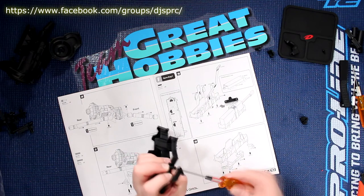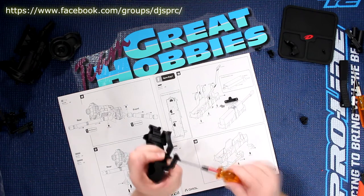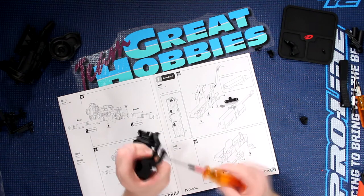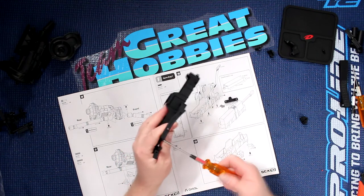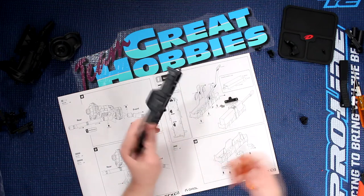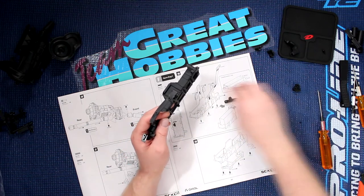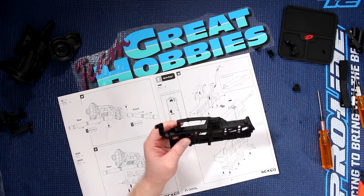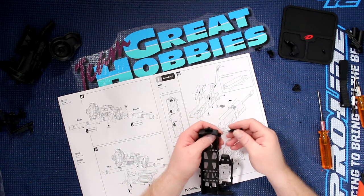Now, if you are trying to fix a vehicle and you don't have the manual with you, that's no problem. Visit the manufacturer's website for your vehicle. If it's an Axial, find your model and you'll be able to find the physical manual for it.